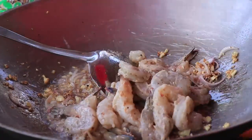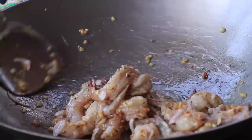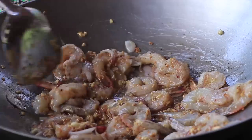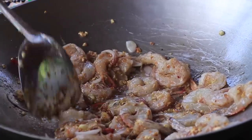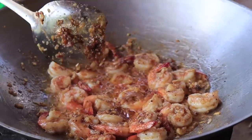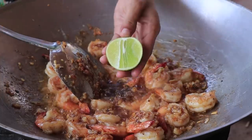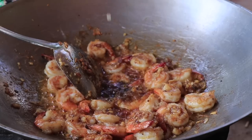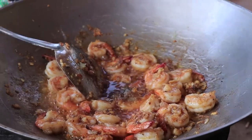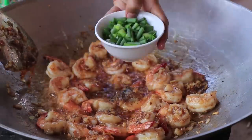Butter, vegetables, light pepper, green lemon, green onion.